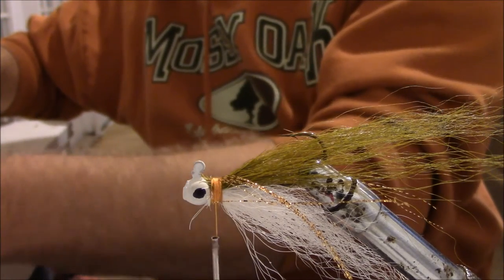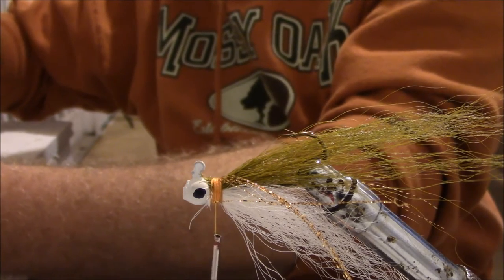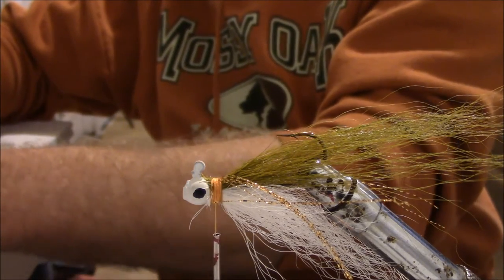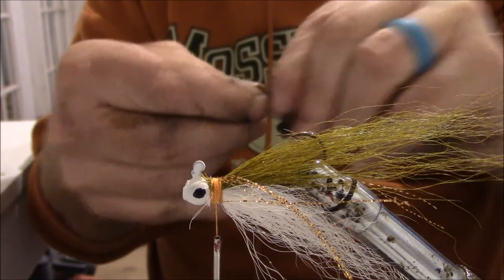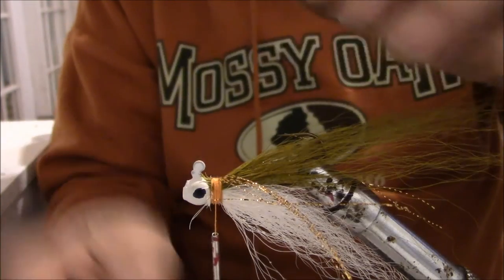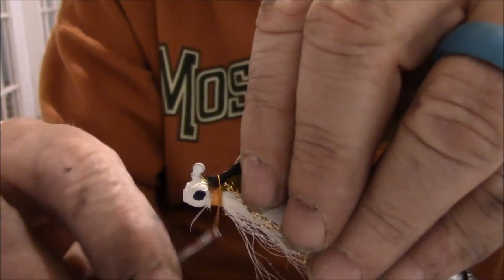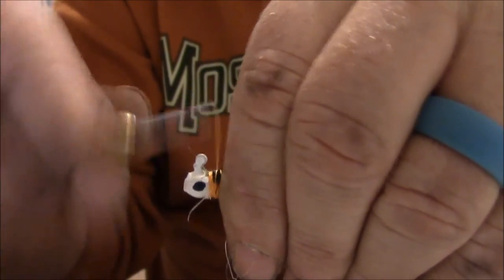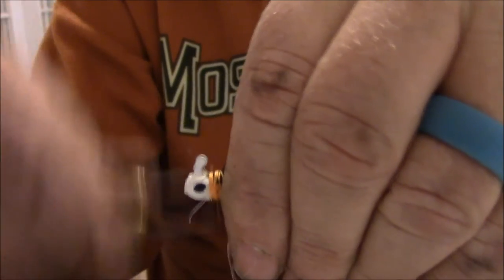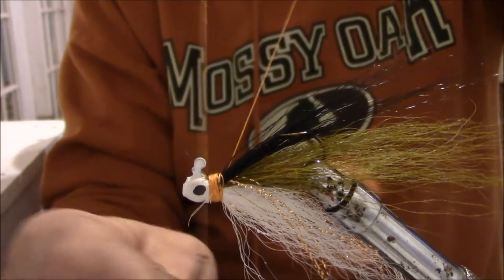Just a few little strands of black right on the top, and we're going to tie her off.